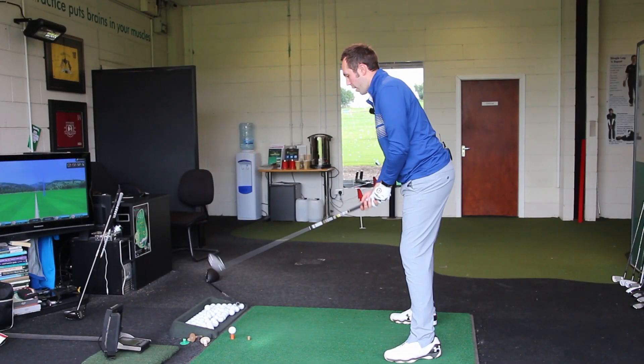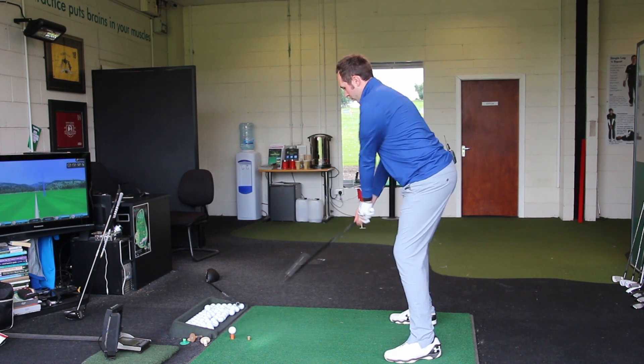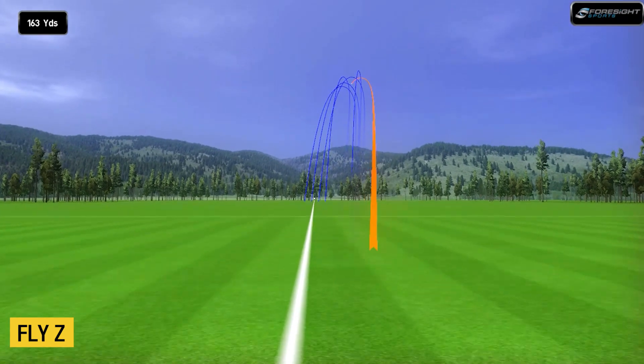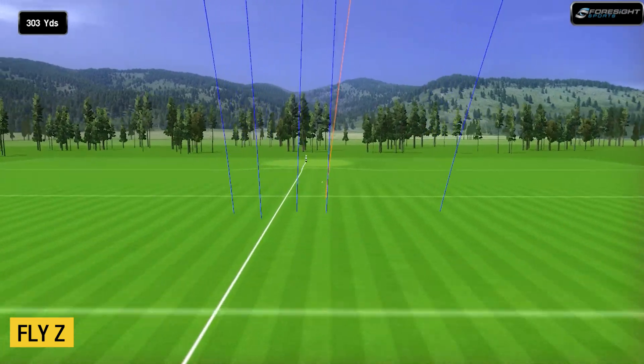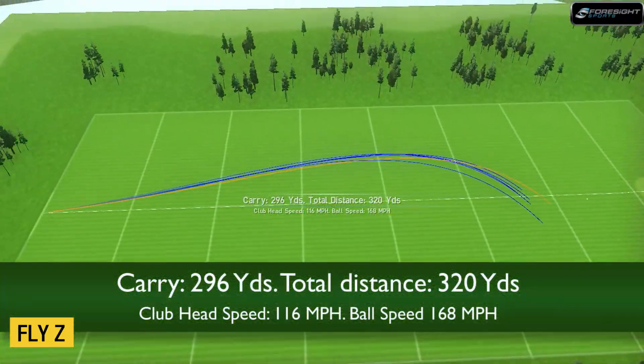Same length, same setup — the shaft is a tiny bit heavier but nothing much. I'll hit 5 and see how it gets on. Smashed it.